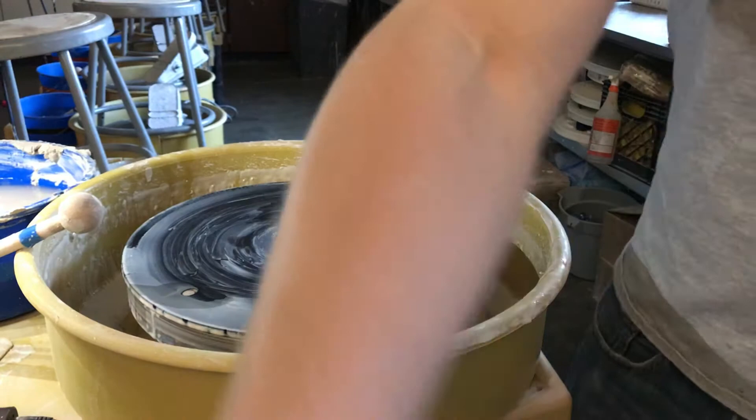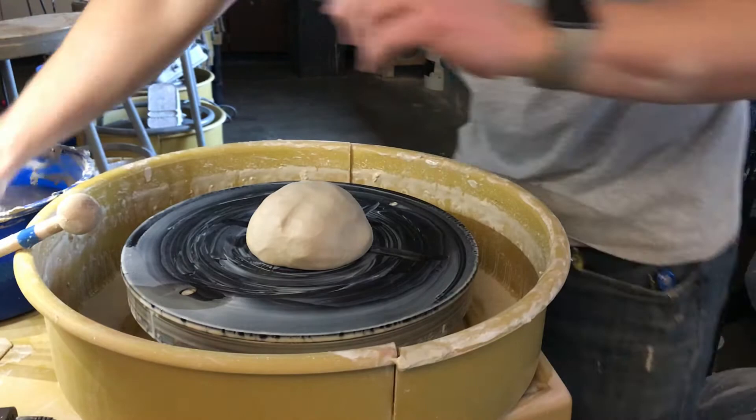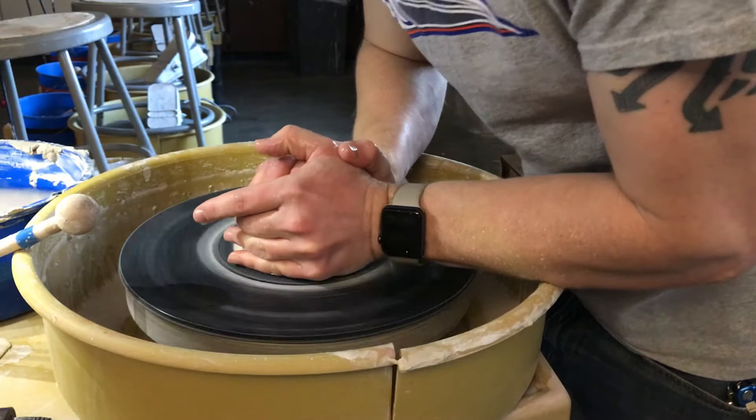I'll have this up on canvas. So far we're the same. Water your clay, stick your clay down. Get your hands wet. Push down on top and on the side to get your clay to stick to the wheel.